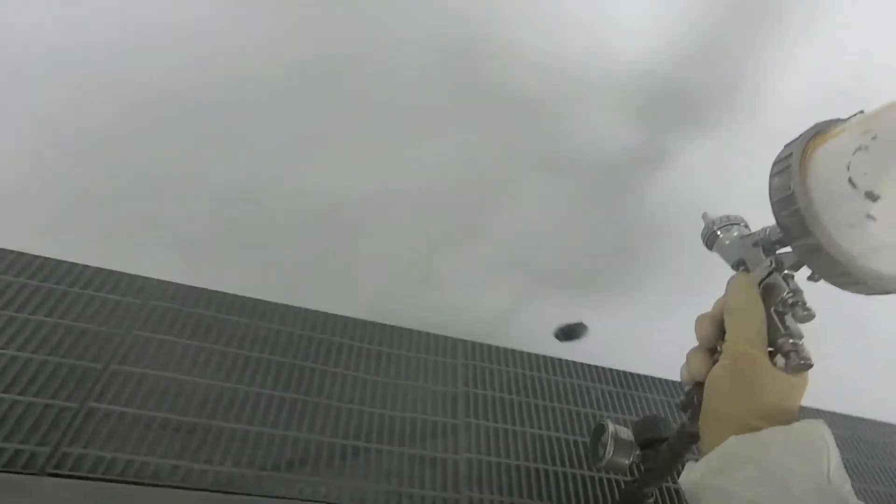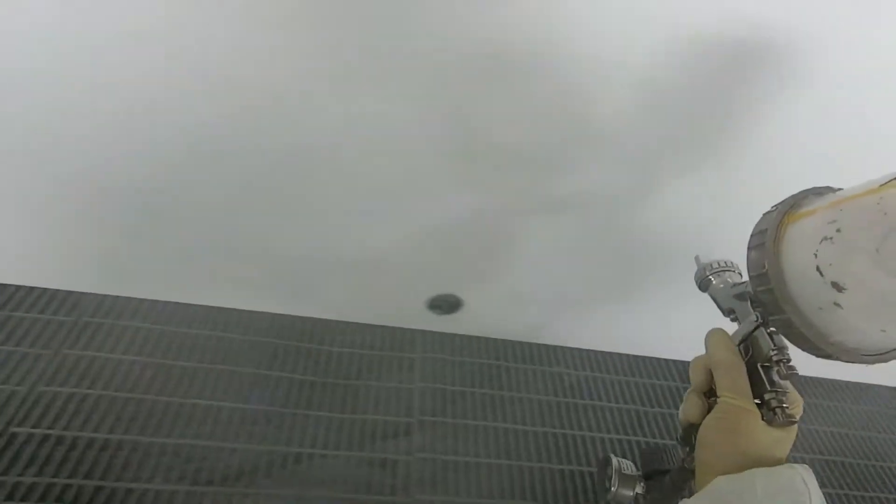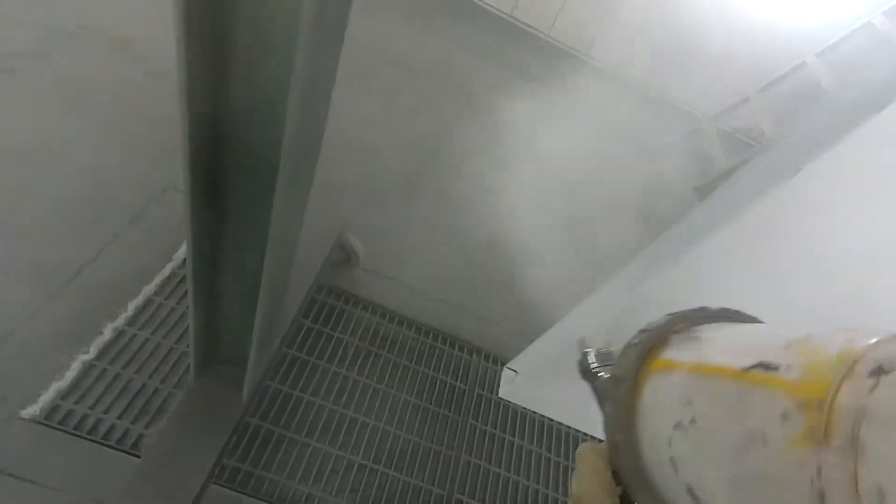You can kind of get down and off to the side if you're having trouble seeing your wet edge, because you might go over the same spot two or three times and not know it. Then next thing you know you've got a nasty run on your hands.